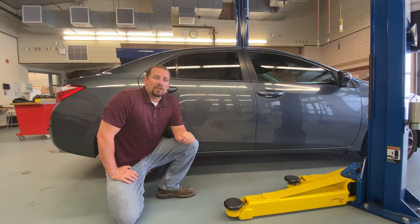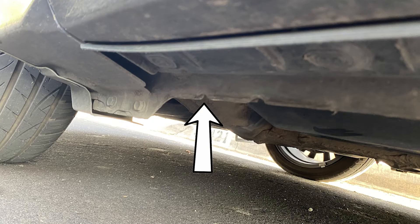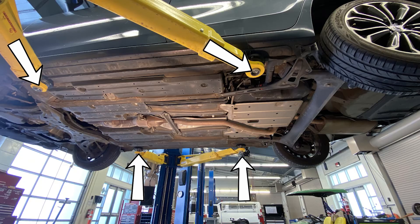Before we could start lifting vehicles we need to find out where the lift points are on the vehicle. Most light and medium vehicles these days will use a unibody frame and will have what's called a pinch weld along the side of the vehicle. Normally on this pinch weld there'll be four reinforced areas designed to lift and hold the vehicle near the front and rear tires.